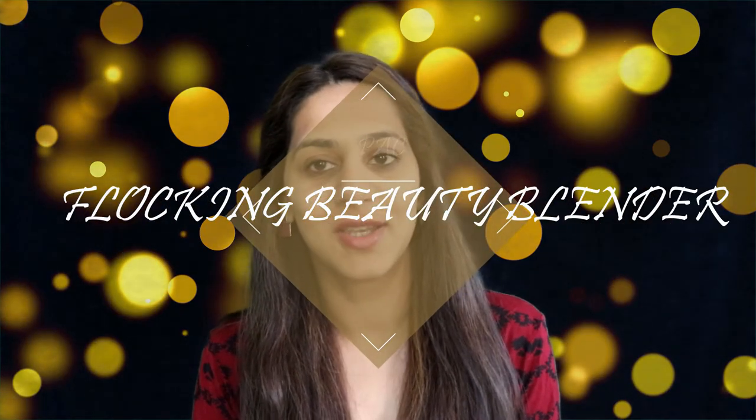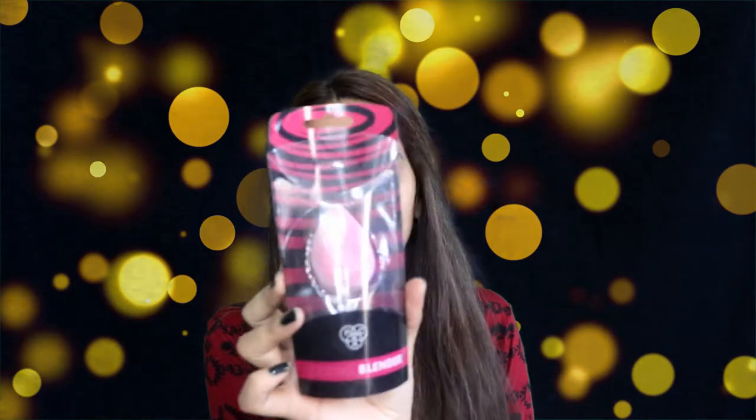Hey guys, welcome back to my channel. In today's video we're going to talk about makeup — specifically a new product: the PAC flocking beauty blender. I'm going to give a mini review about it. PAC is a beauty brand which makes almost every beauty-related product.